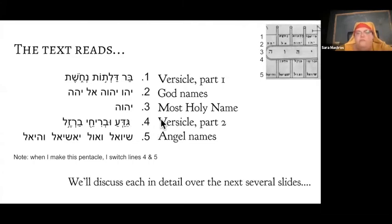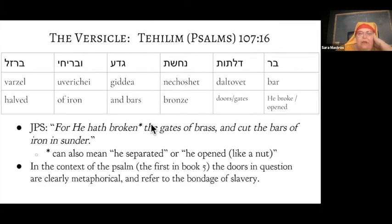The versicle is a quote from Torah — a portion of a Torah verse. Many of them come from Tehillim, which is what Christians call Psalms, specifically 107:16. It says: 'He broke open the gates of brass and cut the bars of iron asunder.' I put vowels in the versicle because I know exactly what it says since it's a Torah quote, but for the other names I've not been putting vowels in, to stress that all I have is what's on the pentacle.